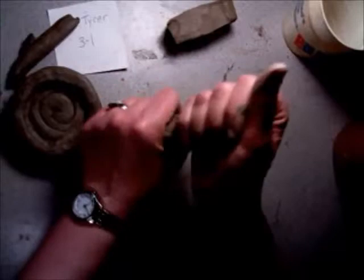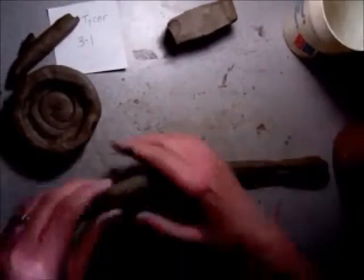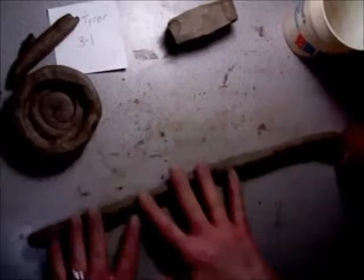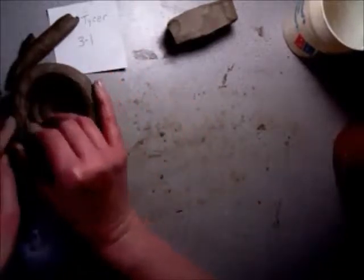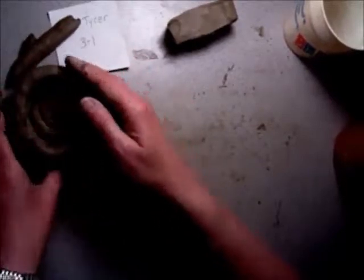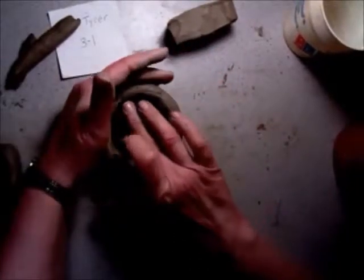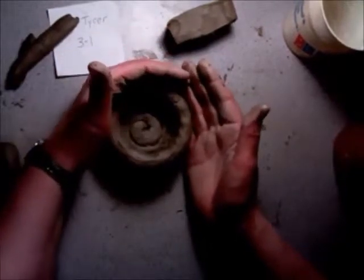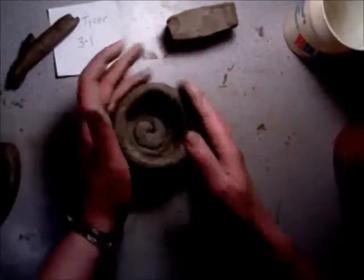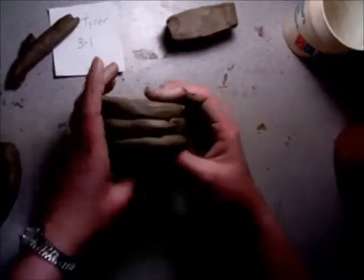Now I'm going to keep making coils and adding more and more to the pot until it gets tall enough. Make those coils, roll them, and then the next round keep it just as thick as the first round. Make sure it's the same size — if it's too big, it's going to fall over. Blend the layers together, taking your thumb or finger and blending on the inside while putting your hand around the outside to support it. I want the outside to show the layers.